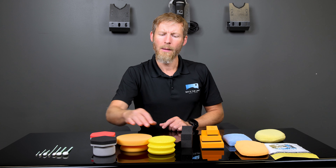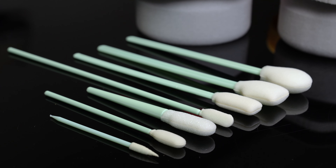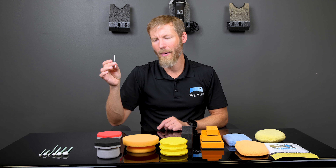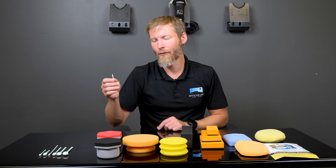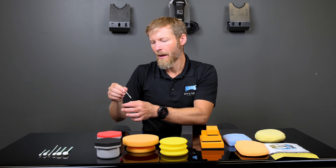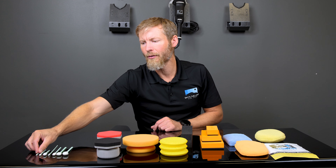We also want to talk about foam swabs, which qualify as applicators for small areas. For people that are really obsessive about their paint, these foam swabs we carry are great. First are the spiral pick swabs — phenomenal for getting into areas where nothing else will reach. The tiny tip gets into spots a cotton swab couldn't dream of reaching. They're perfect around badges if you're not removing them, and work great with a small amount of alcohol or a solvent to pull residue out fast.